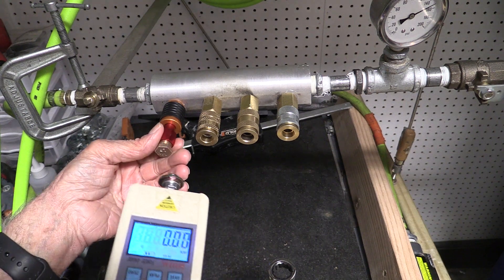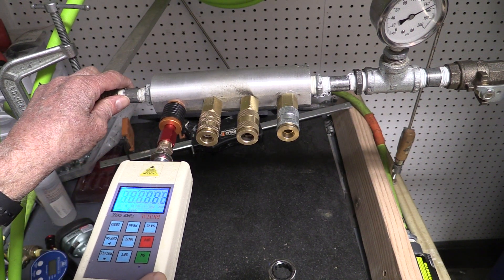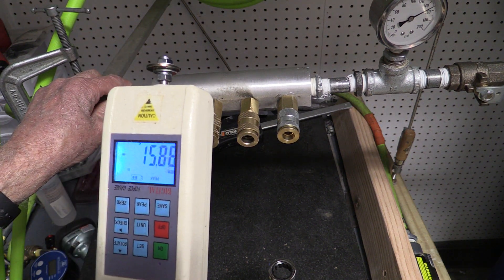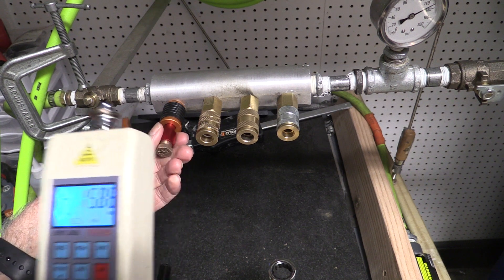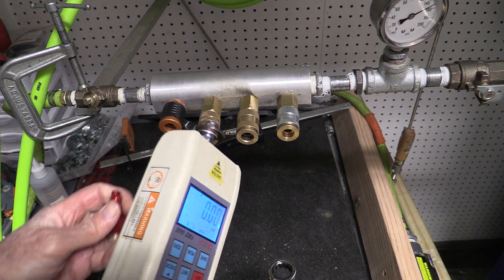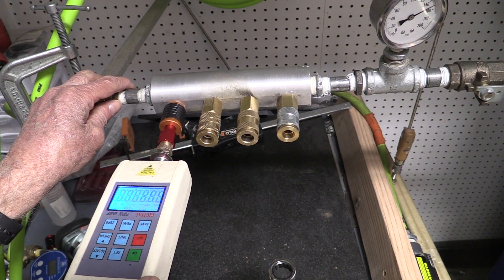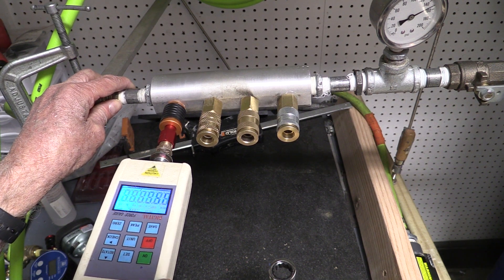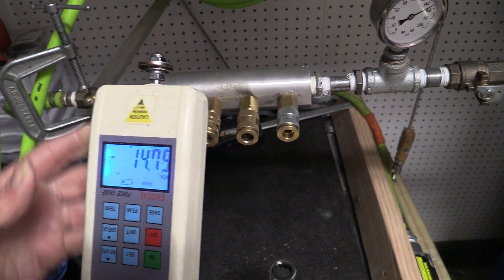Last but not least, the Stedlin quick coupler. Fifteen point eight eight. Let me try it again — I think I may have pushed too hard. Try the peak again. Fourteen point seven five. It's not very much.